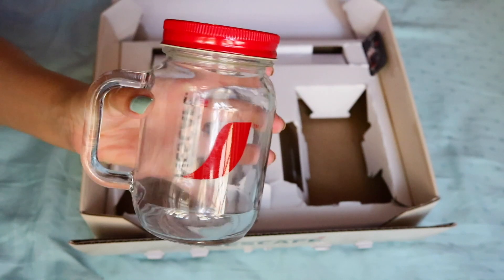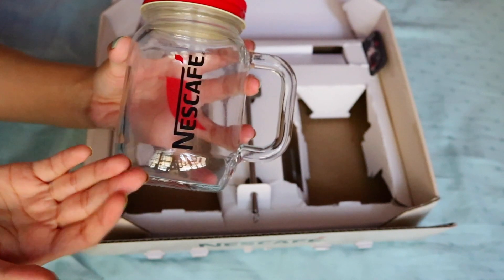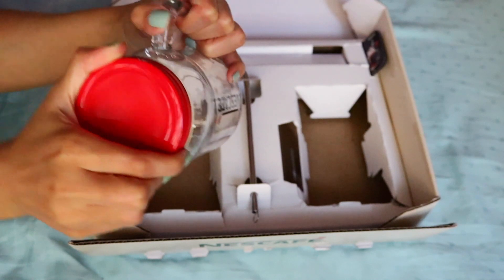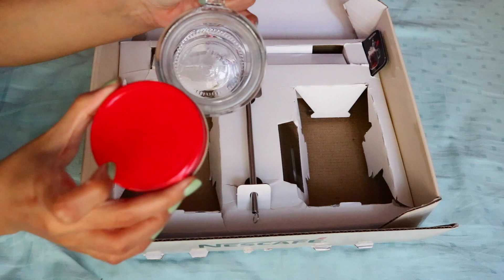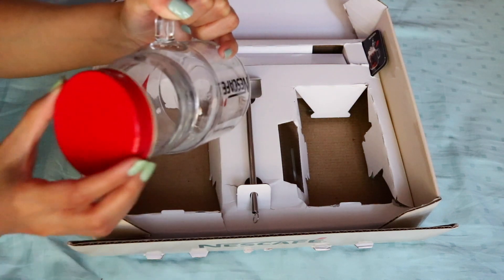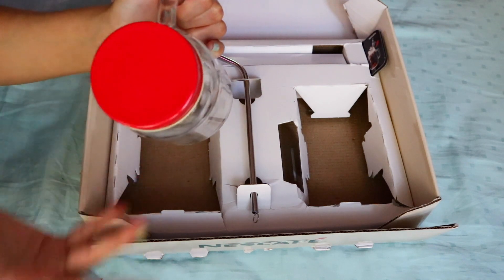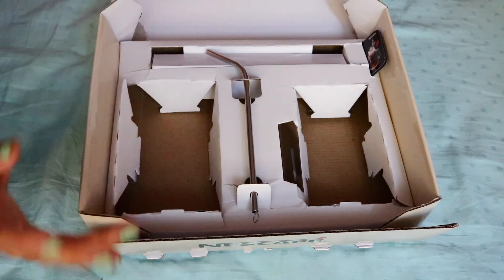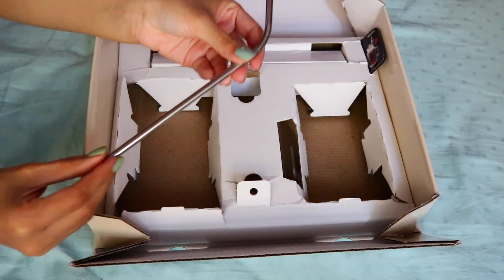Then we have the glass jar, and this is such good quality. I'll just zoom that in — you can see the logo and the Nescafe written here, and we also have this red jar lid. It's just a plain jar. I'm kind of glad that it doesn't have a hole here, because I like to put in a straw without the lid anyway, and it would be a nice protection if I wanted to store my coffee in the fridge or even make some overnight oatmeal.